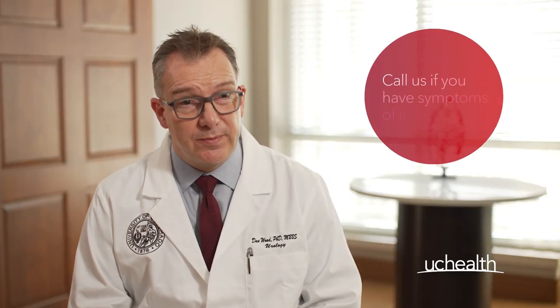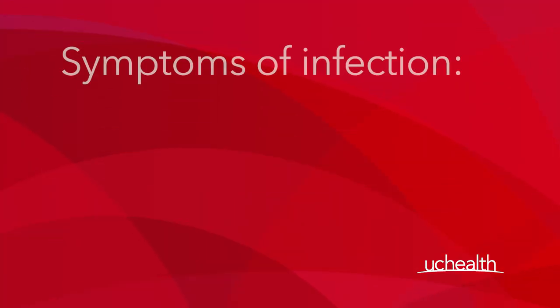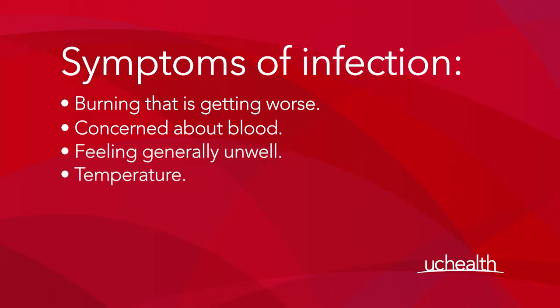After cystoscopy, you'll be given instructions about when to call us. Those are going to be situations such as symptoms of infection — so if you get burning that's getting worse rather than better, if you see a lot of blood and you're concerned about it, or if you have other symptoms such as feeling generally unwell or a temperature — then of course you should call the clinic and they will help you with managing that.